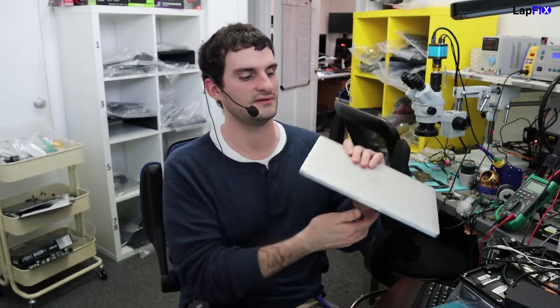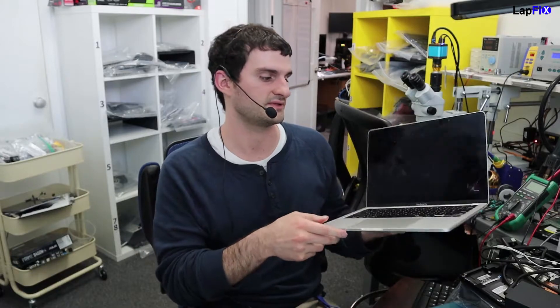Hey everybody. So today we have here a MacBook Pro — the A2251, a 2020 MacBook Pro. We're going to be doing a screen replacement on this one.